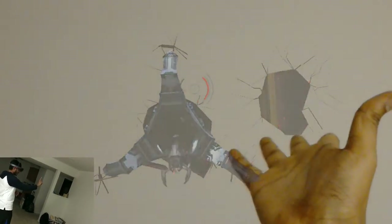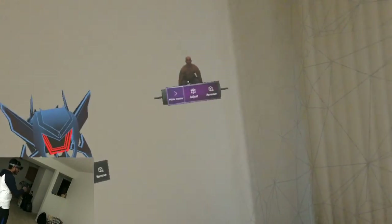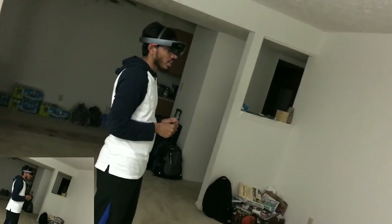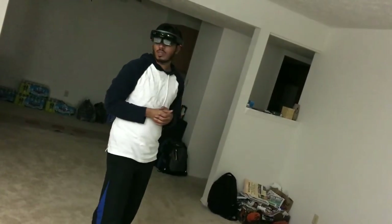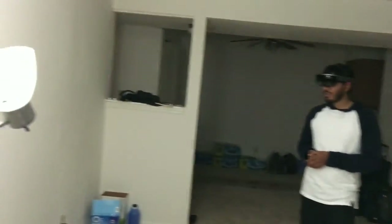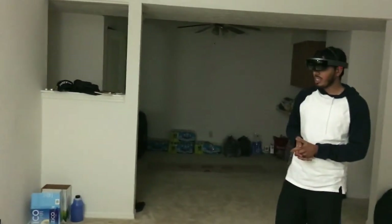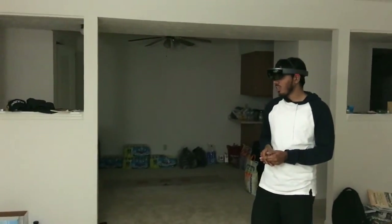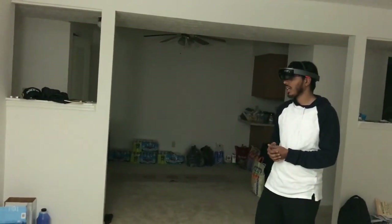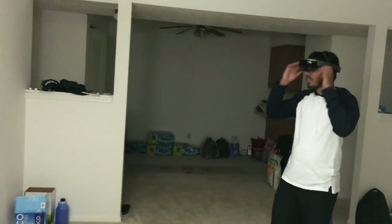So this is the HoloLens — these are the applications and these are the usages and gestures. I hope you liked this. That's it for today, and in my next series of videos I will be explaining how to develop a HoloLens application and how to deploy it to the Windows Store. Thank you!